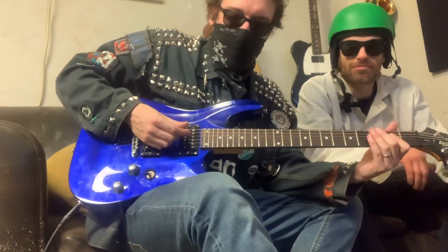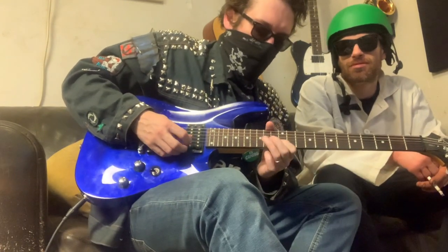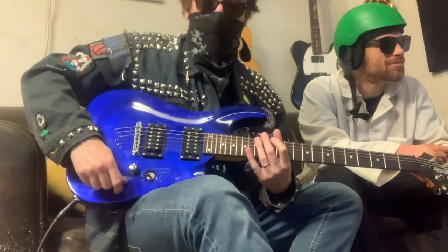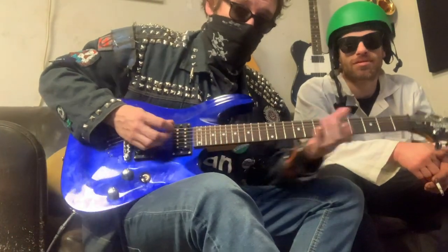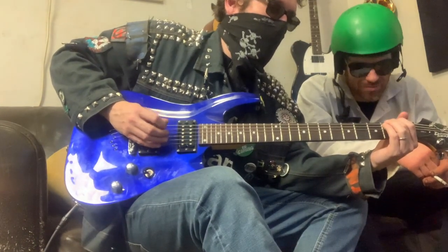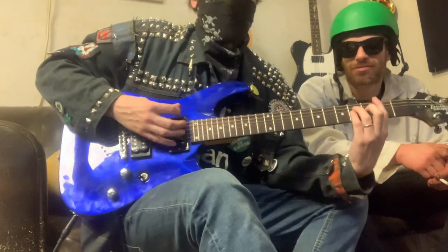So this is my tone without the Boss Chorus Ensemble on. That's pretty jangling. I like it. It's got some body to it. Let's crank that on, though — all of the knobs on this sucker are roughly 12 o'clock when I play this timeless song right now. Oh yeah, I know that one. Skip to the next part.